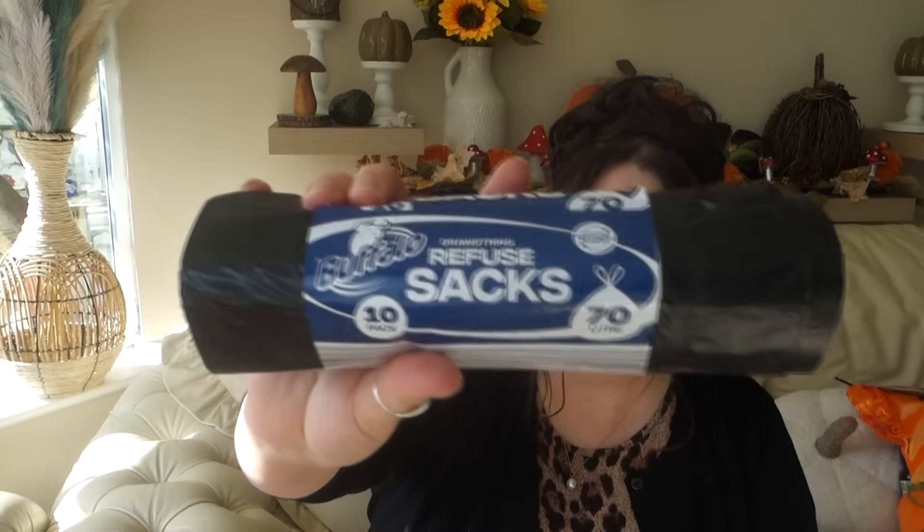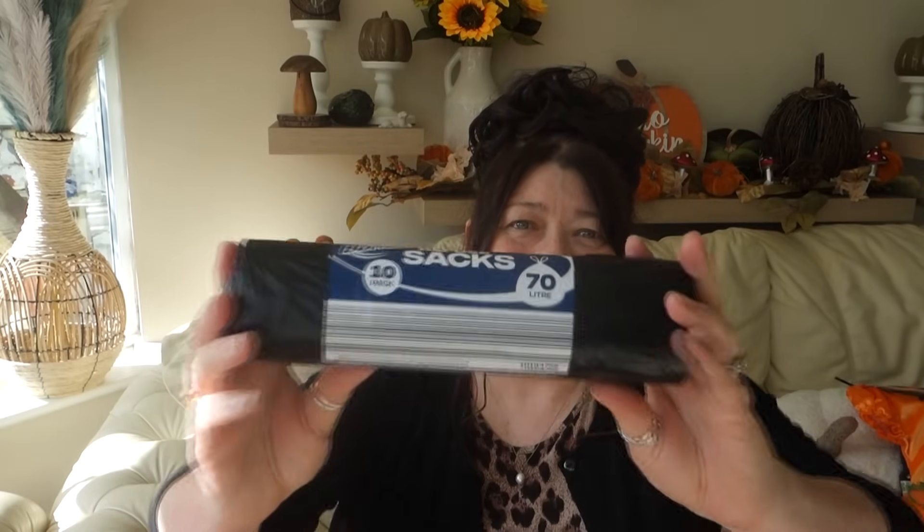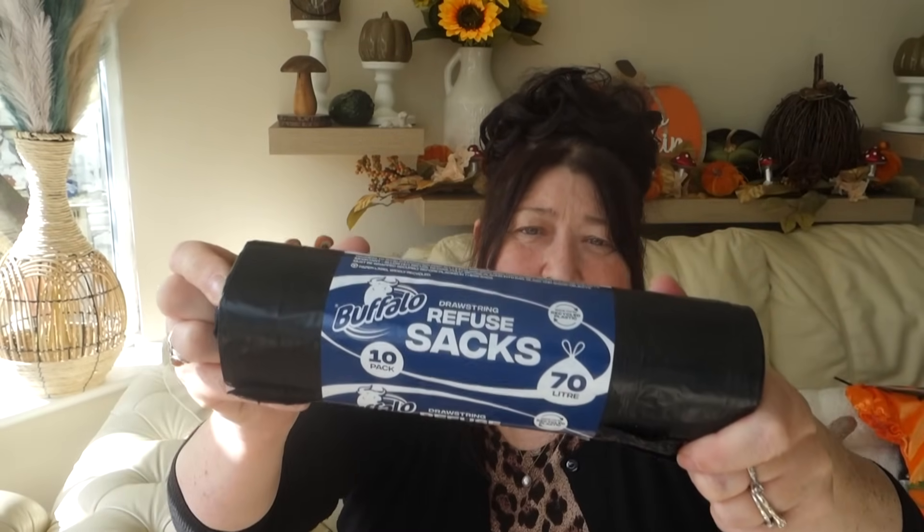Moving on — I picked up these refuse sacks. I bag up garden weeds in these, and they're great for outdoors generally, or for storing garden ornaments you're bringing in for winter. These were £1.49 for ten, and they're decent quality — not thin, you won't put your finger straight through them. Good value at £1.49.